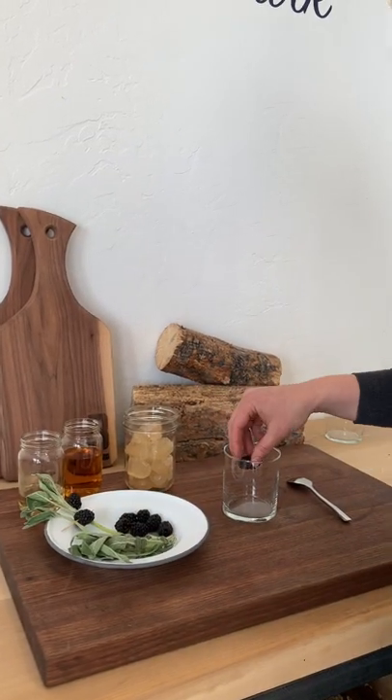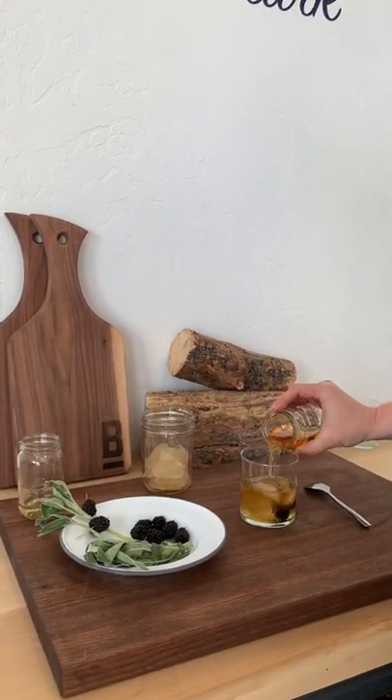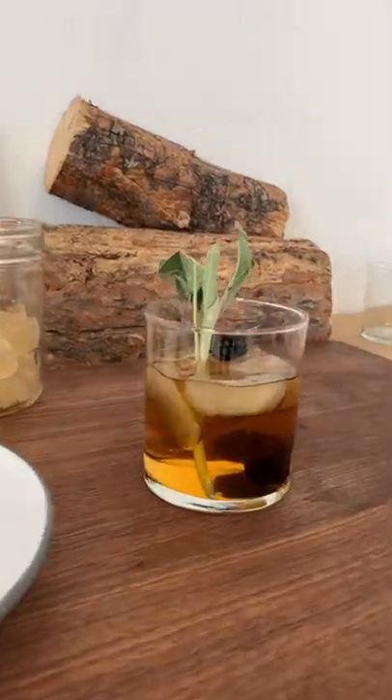Now let's build our cocktail. In a whiskey tumbler add 2 blackberries, smoked ice, 1 ounce of sage simple syrup, 2 ounces of whiskey of your choice, and stir. Then add a garnish of sage and blackberry on a toothpick. Hope you enjoy!